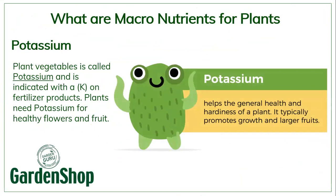The last macronutrient is called potassium — basically like vitamins for people. It keeps plants healthy and helps them to grow proper fruits and flowers. So if you want lots of fruits and flowers, potassium is the nutrient you need to feed your plants. It also helps with the general health and hardiness of the plant especially in winter when it's colder and the plant is under more stress, and it promotes growth and larger fruits. So those are the three macro elements: nitrogen, phosphates and potassium.